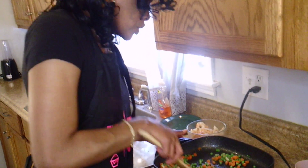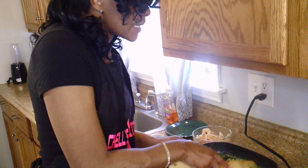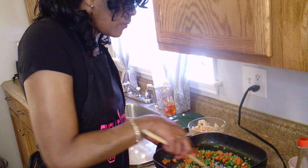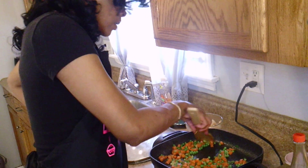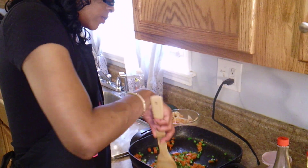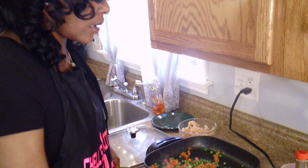So what you want to do is just let it cook down. I left my peas and carrots out for about an hour or so — they're frozen but not completely. Some are frozen, some are not. So you just want to cook it down. We'll let that simmer for a little bit.